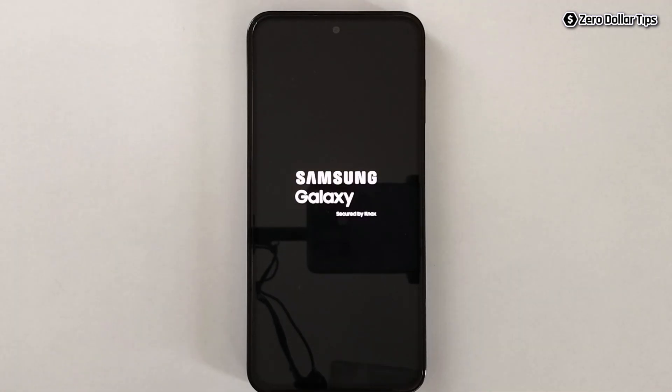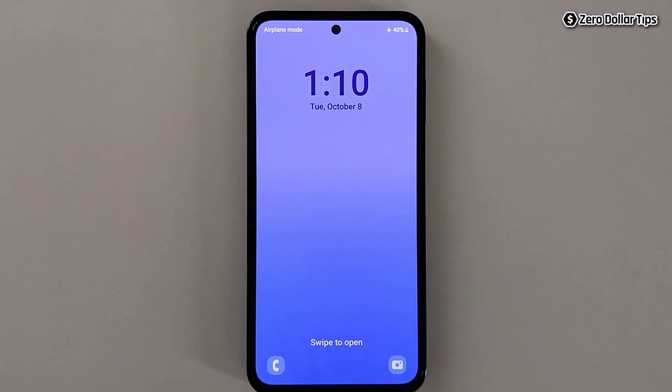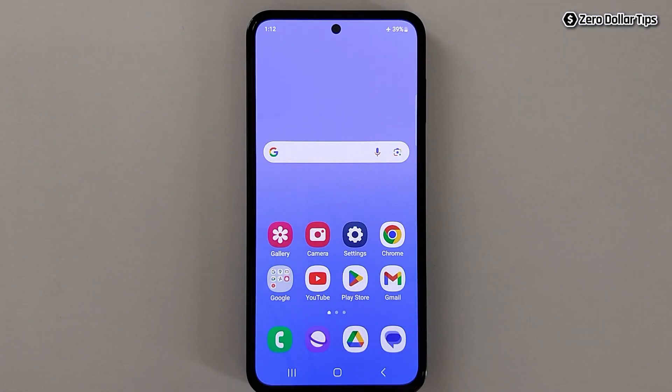Your smartphone will restart, so wait for a few seconds. You can see safe mode is now disabled and your smartphone is in normal mode — you can use it just like before. That's it guys, this is how you can turn on or turn off safe mode on Samsung Galaxy M35. If you like this video, please subscribe to the channel.